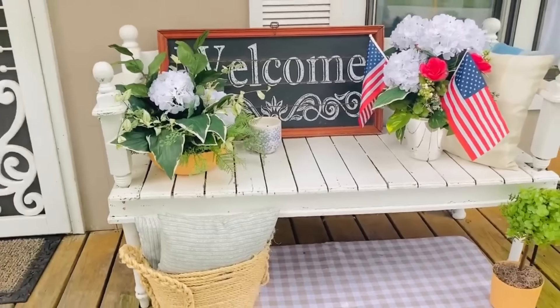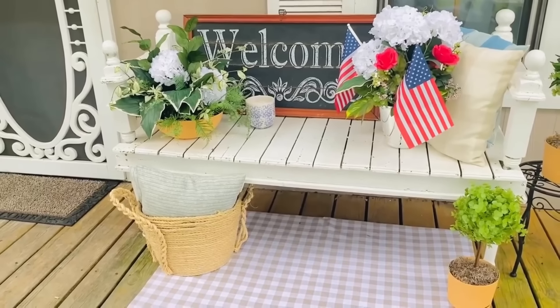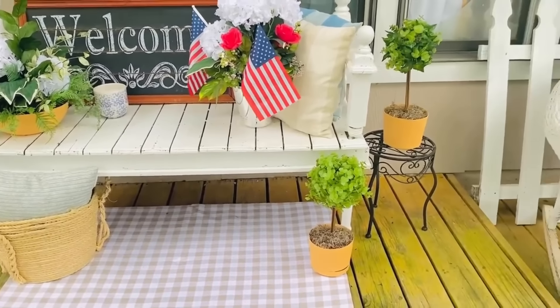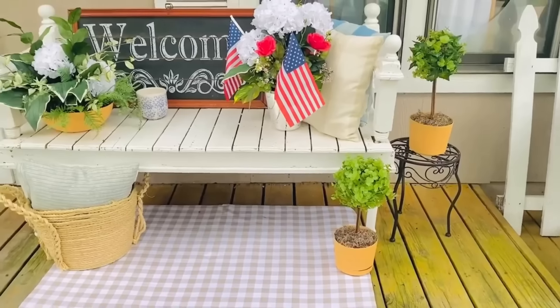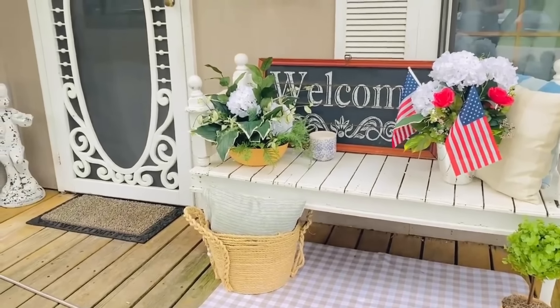Comment and let me know what you think about this. Are you going to be decorating for any holiday in the next upcoming month? Do you love to do sunflowers for summer? I love to hear how you all are brightening up your spaces, whether it be your front porch, back porch, or even inside your home.